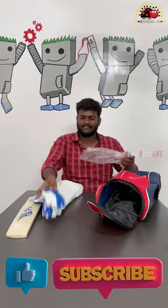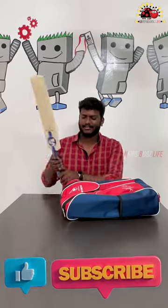If you like this and want to buy one, use the link in the description below. Please do subscribe to our channel for more videos.